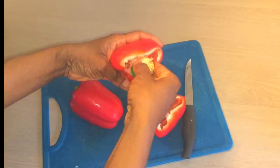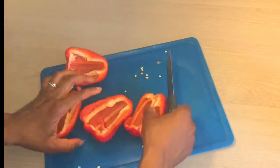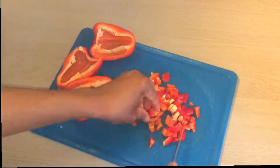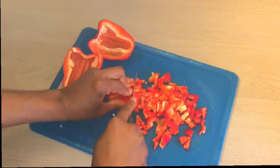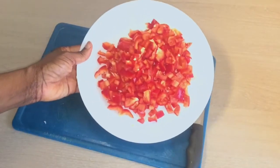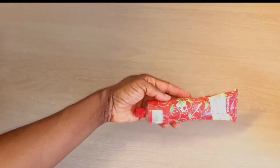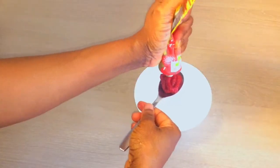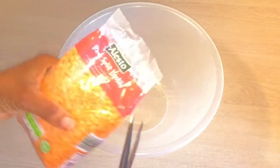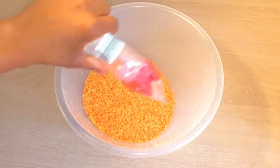Here I have washed the red peppers and then I'll chop them up into smaller pieces. Now that all the chopping has been done, let's move on to other ingredients. We will need 3 tablespoons of tomato puree. Moving on to the main ingredient — red lentil. I'm just pouring that into a big bowl and I'm going to wash this until the water is clear.